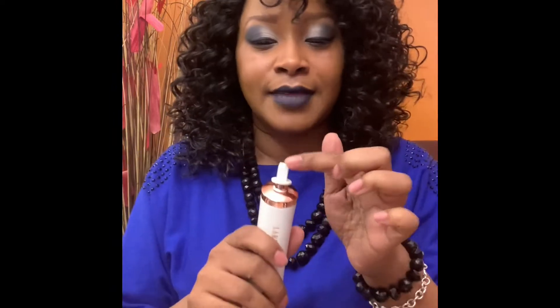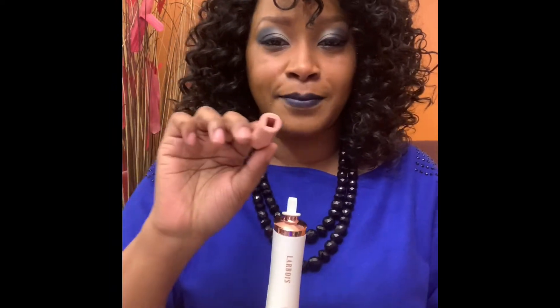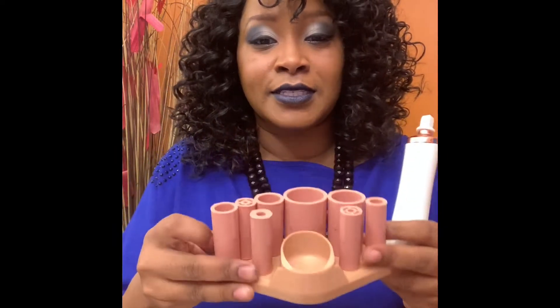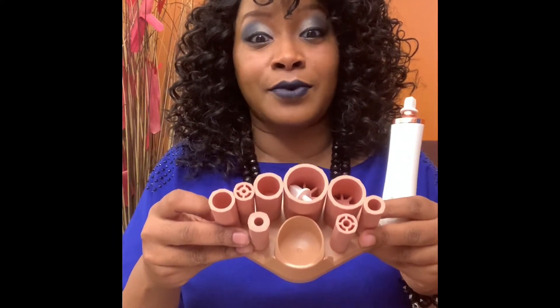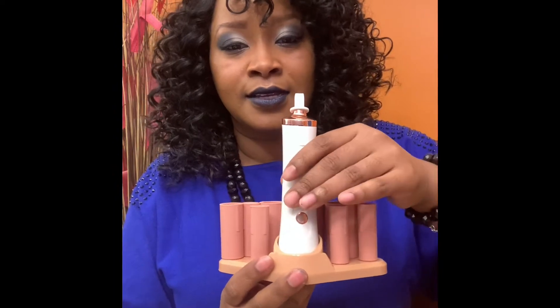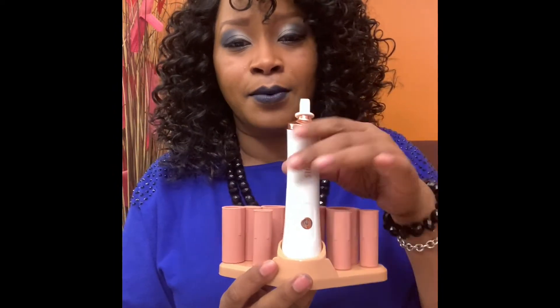That little piece slides on for the bottom — this is all for the different size brushes, and they give you two of those. This is the container for it to sit in, and it runs with a couple of batteries.